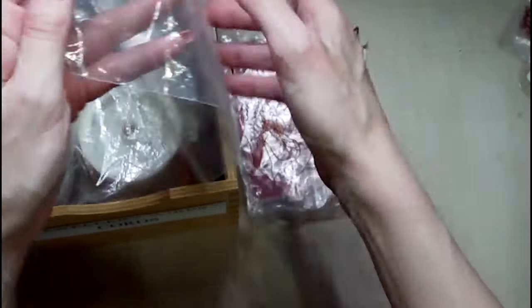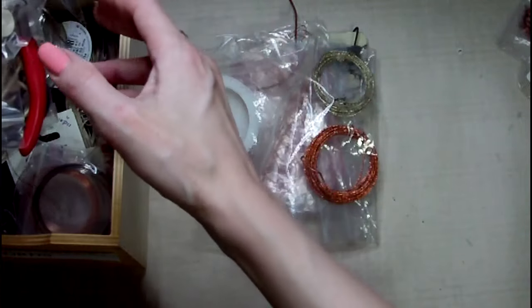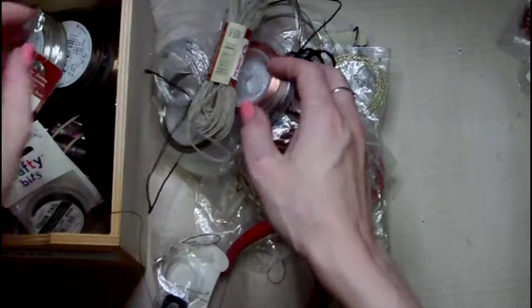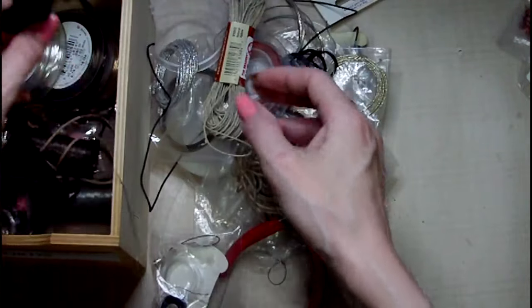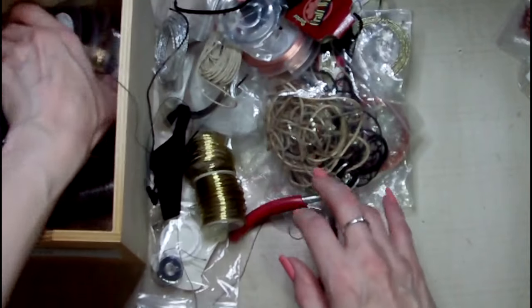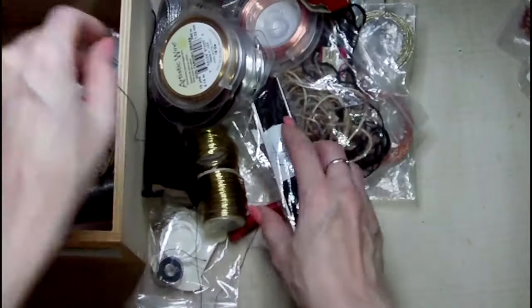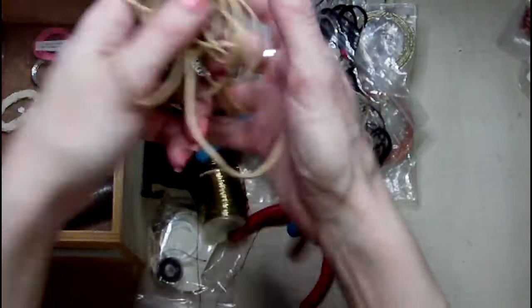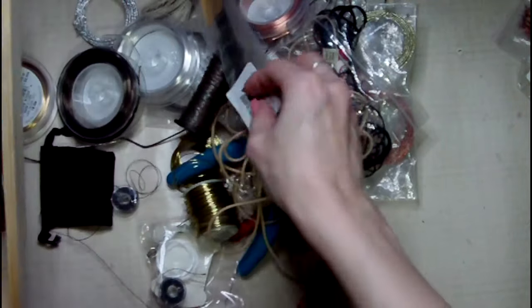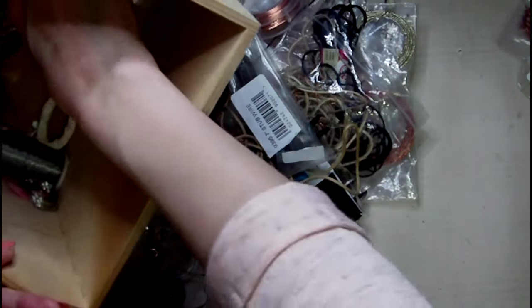I had one drawer left, which is probably the most difficult one to last, because I know this isn't a real mess. This should be jewellery wires and cords, but you never know what we might find. I think it's mostly got in what it should have — it's just not very well organised.